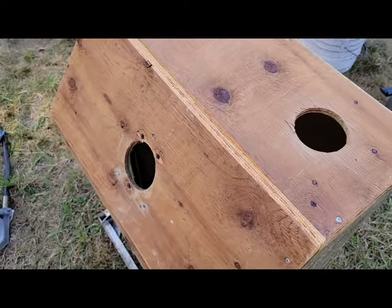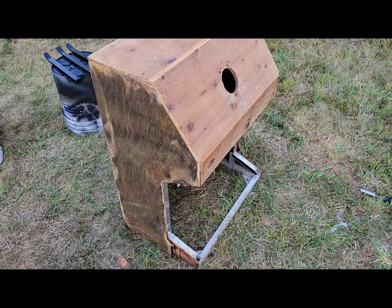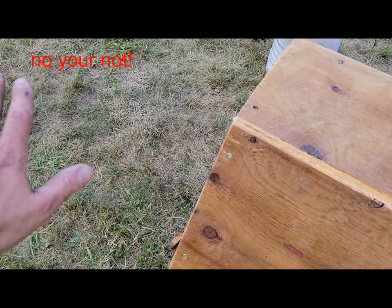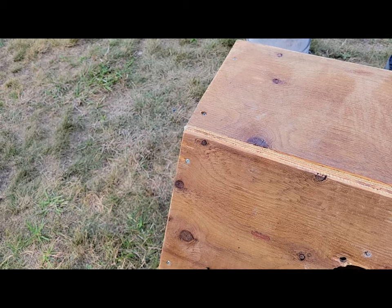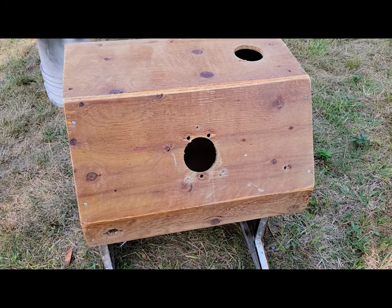We're going to replace the wood with some decent wood, even though it's three billion dollars a sheet now at the hardware store. The idea is we want to, if possible, make this kind of come out at a 45-degree angle so we can put our radio and stuff there, just to give it a different look. So let's go ahead and finish taking some of the stuff apart and let me come up with an idea of what will work for us.